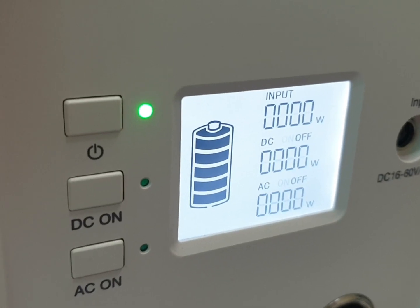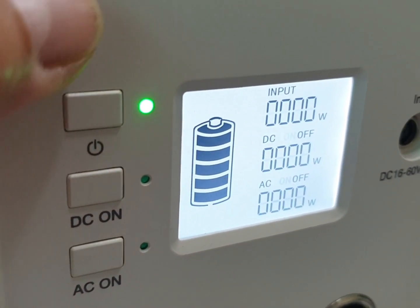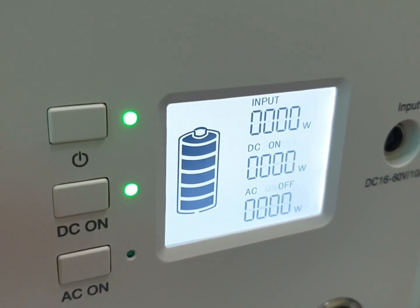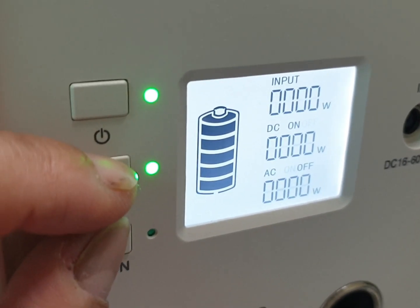To change the frequency on the EV 240, first power it on as it is now, then power on the DC. Once DC is powered on, press both the DC and AC buttons together.